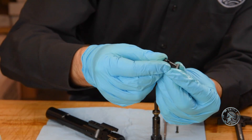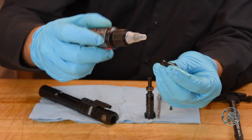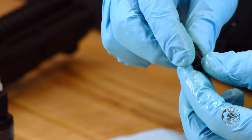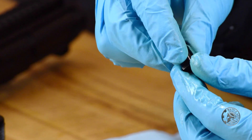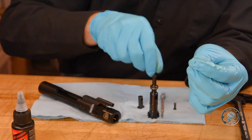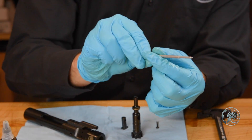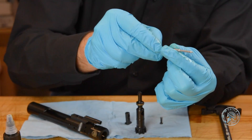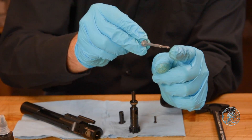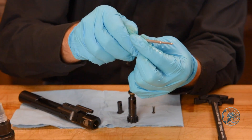We're then going to take the cam pin and put a little dab on there, since this is going to be held inside the bolt assembly. Then we'll take our firing pin and, using the excess that's on our fingers, we're only going to lubricate just the lower part of the shaft. We don't want to go further because this is the part that's going to actually touch the primer. Just lubricate the very back.